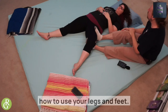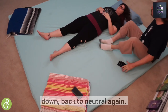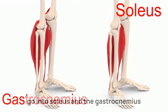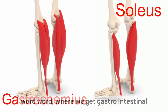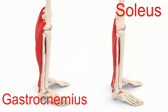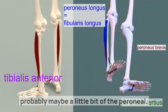It takes a while to learn how to use your legs and feet this way. I'm going to bring her leg down back to neutral, and then I want to slowly go into the soleus and the gastrocnemius. Gastrocnemius comes from the same word where we get gastrointestinal tract — the bellies of the gastrocs. Then I'll work on a little bit of tibialis anterior and maybe the peroneals.